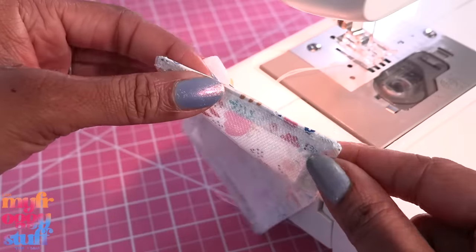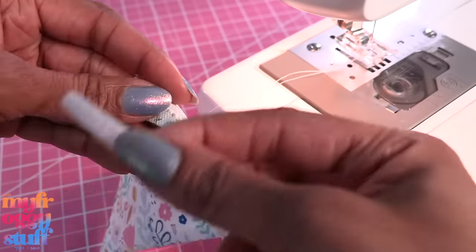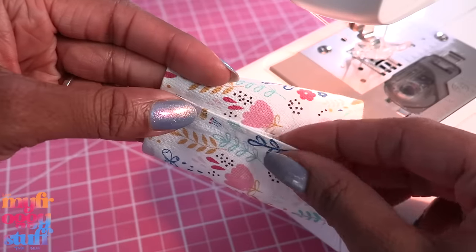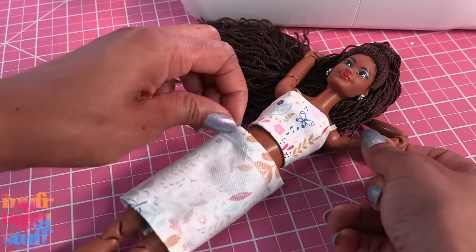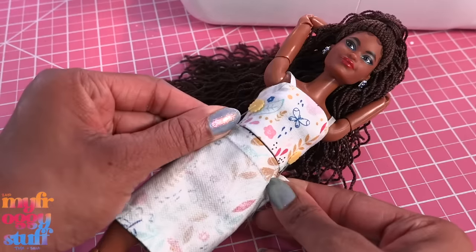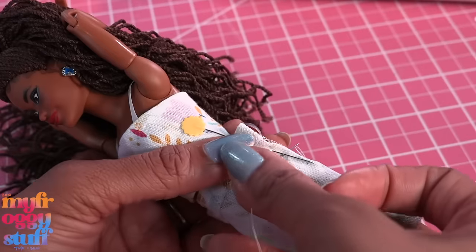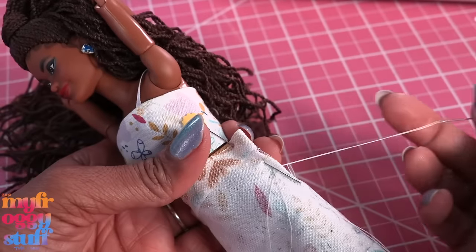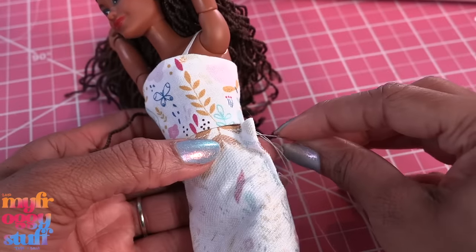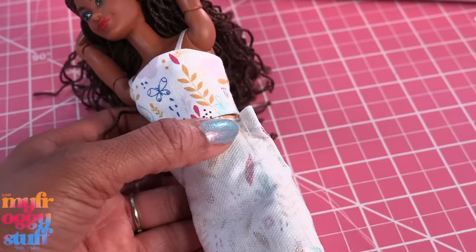Take the other side of the velcro and sew it onto the inside to make a tube that velcros closed. Place it on the doll inside out, pinch the fabric at the hips to make it fit, and use pins to hold them in place. Then stitch along the hip using a needle and thread. After getting to the top, just go ahead and stitch right back down.